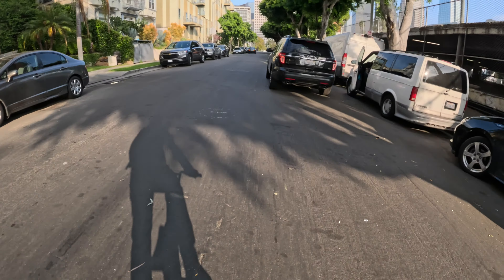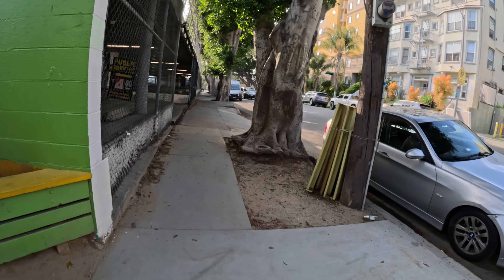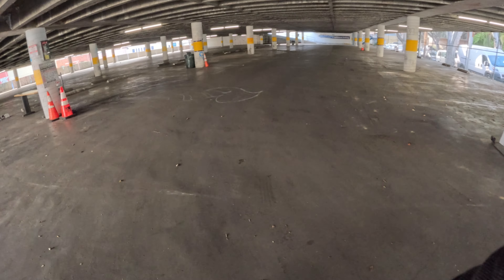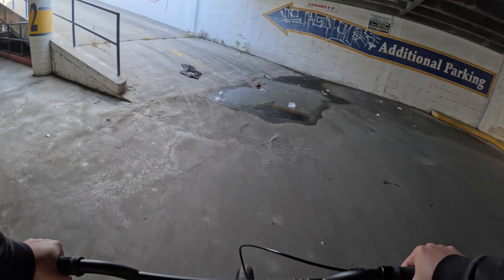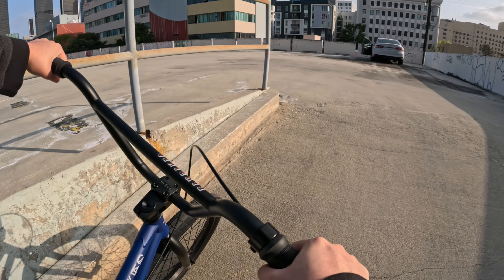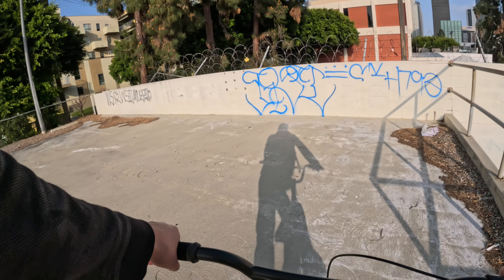I totally thought that was a cop at first but it's not. This is gonna take me a while to learn but I find it so fun. Coming over here to give you guys a better look at the bike — I'm so tired I can finally catch my breath. I was already out of breath just riding over here.